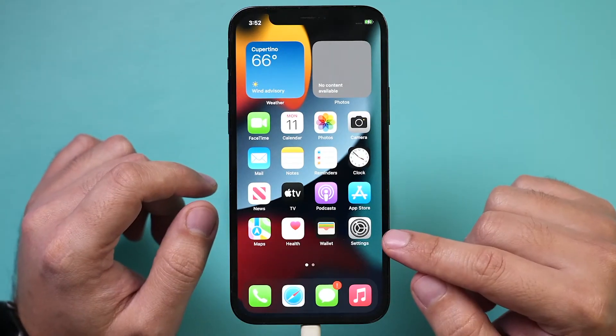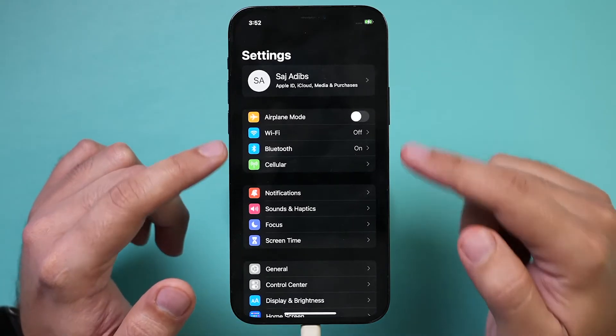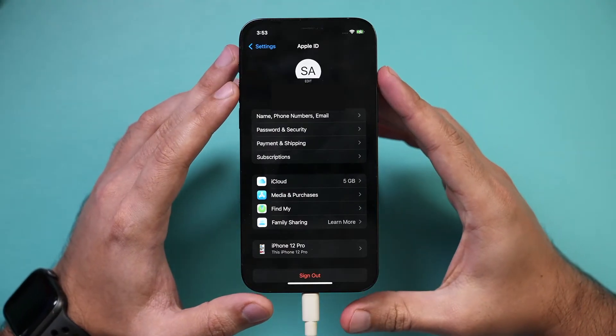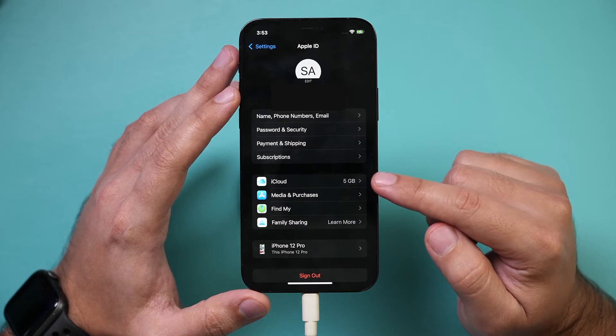The very first thing you want to do is go to the Settings app of your phone. Here, the very first thing you should do is click your name right on top. This will bring you to this page, and here I typically like to go to the option called iCloud.